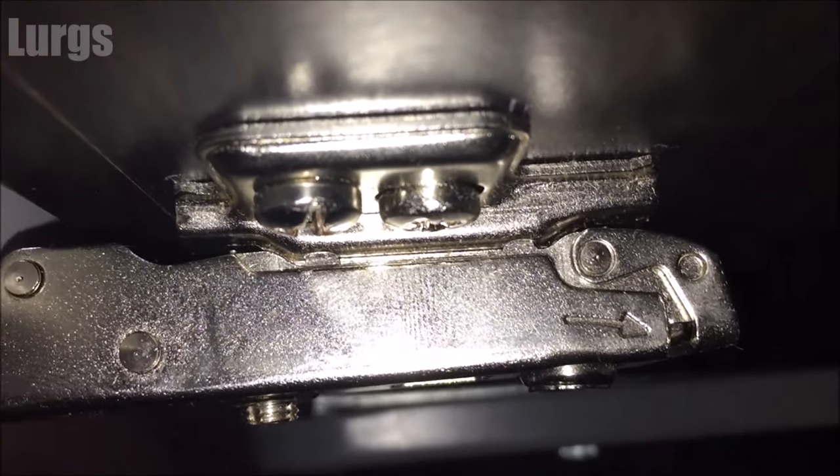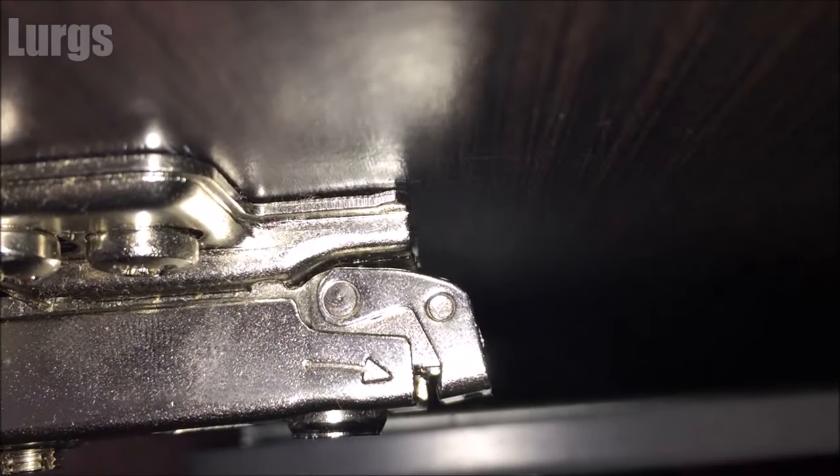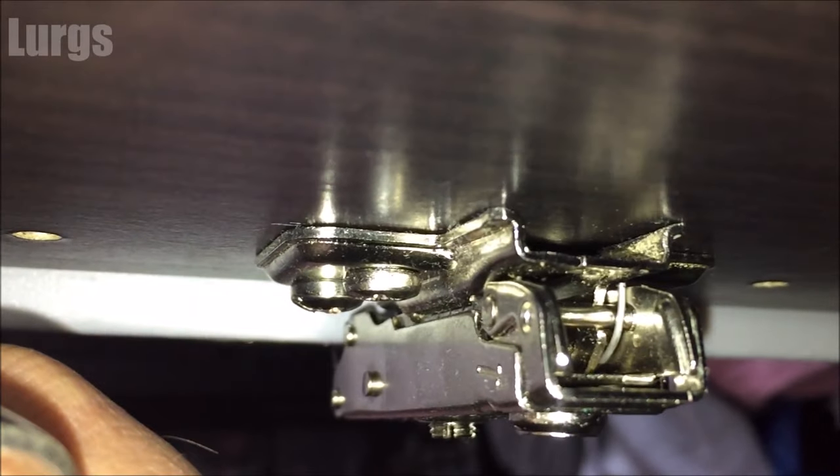I did find with these wardrobes that when they're empty, if you open the doors it will actually tip forward. It's okay once you've got lots of clothes and items inside the wardrobe, but it's a bit of a design flaw having really heavy doors because it will tip forward.